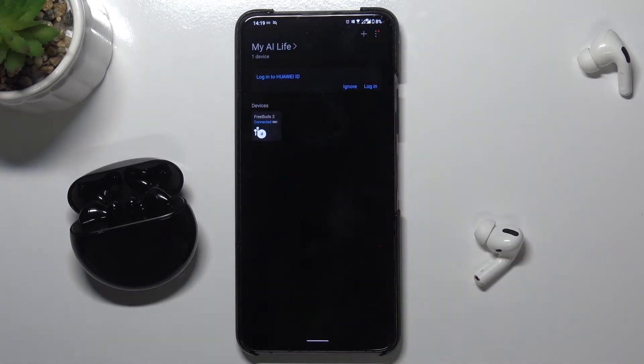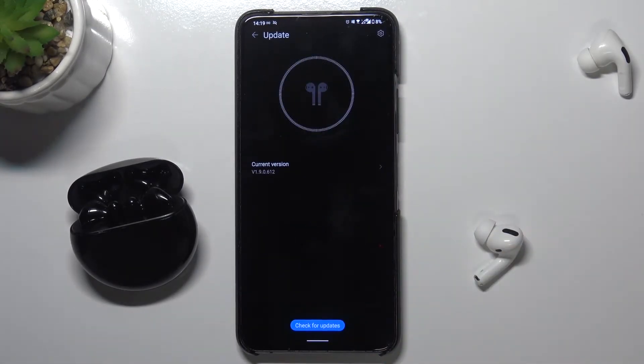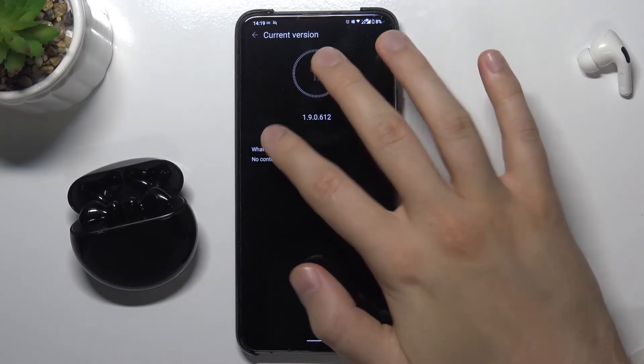When you are connected, we have to select them, and next we have to select update. We can click to check for updates. In my case the version is already up to date, and here we can also check the current version.